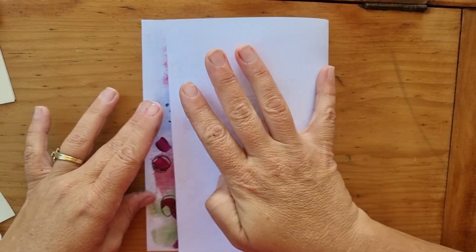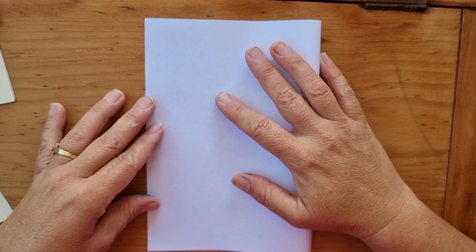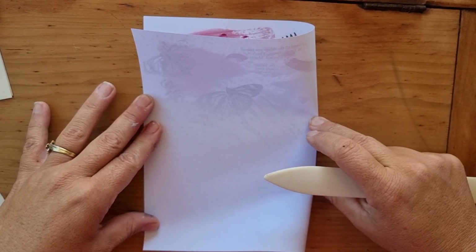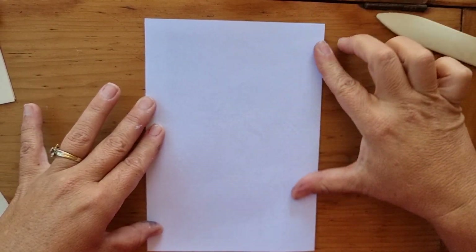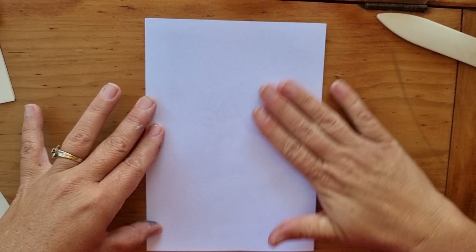So what we're going to do is fold it in half. If you have a bone folder that would be great because it gives you a nice crisp fold. If not, you could use your fingers or a credit card — that works as well.